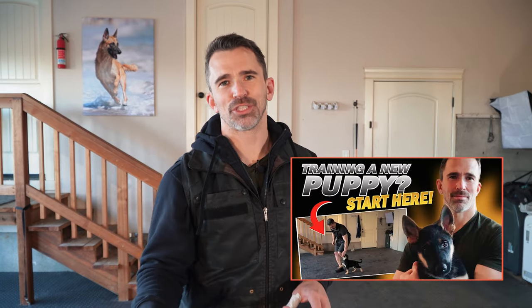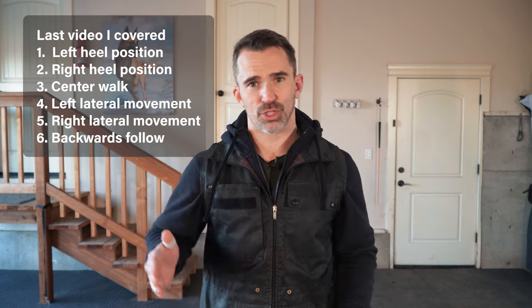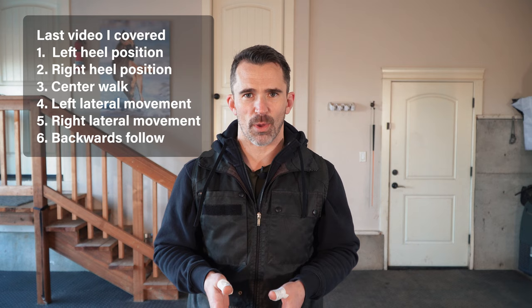If you saw my last video with the young German Shepherd puppy, we covered the first steps I like to do when training a new dog — and we're going to be adding to that. In that video we worked on six different movements: the left heel position, right heel position, center walking in the same direction, and then left and right lateral movements in front of us, and the backwards follow exercise.